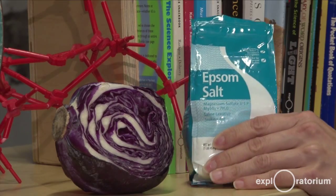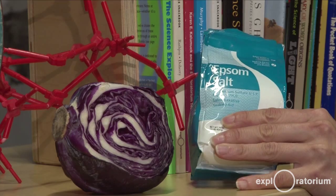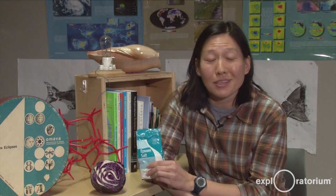Chlorine gas can actually bubble off at one of the electrodes. So I really recommend using Epsom salts, which is magnesium sulfate. It's really safe to use, and at the end of the day I recommend that you take what's left over, add it to a nice warm bath. There's really nothing better.